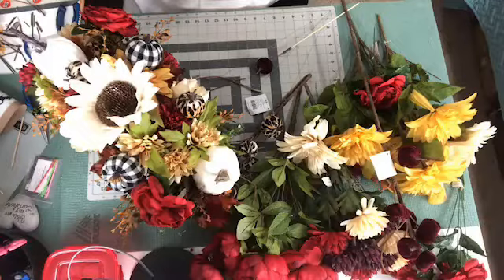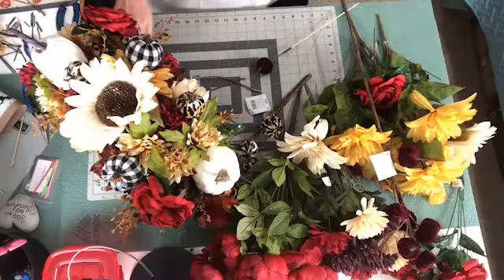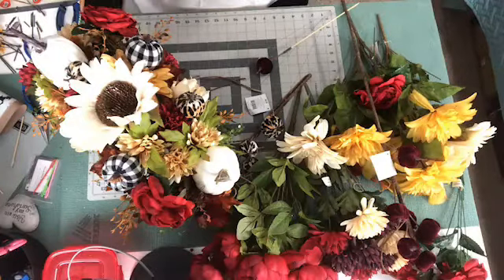I will be doing the kit — if not before Wednesday, on next Wednesday's live. Check out my gingerbread kit. There we go, that one's in there.